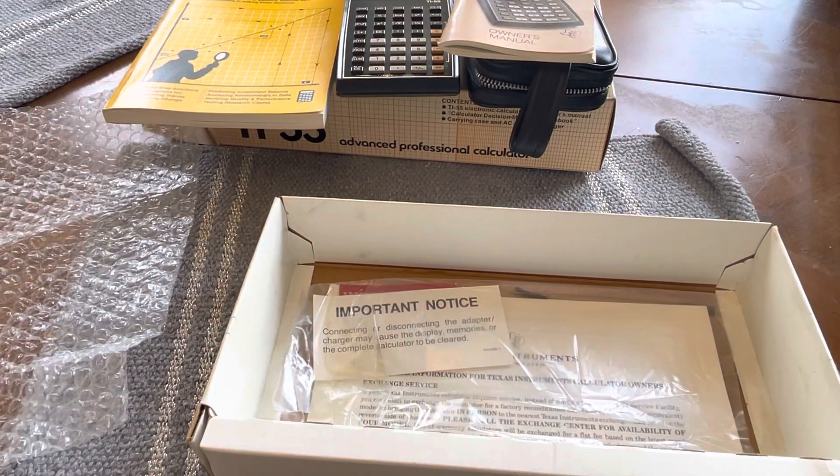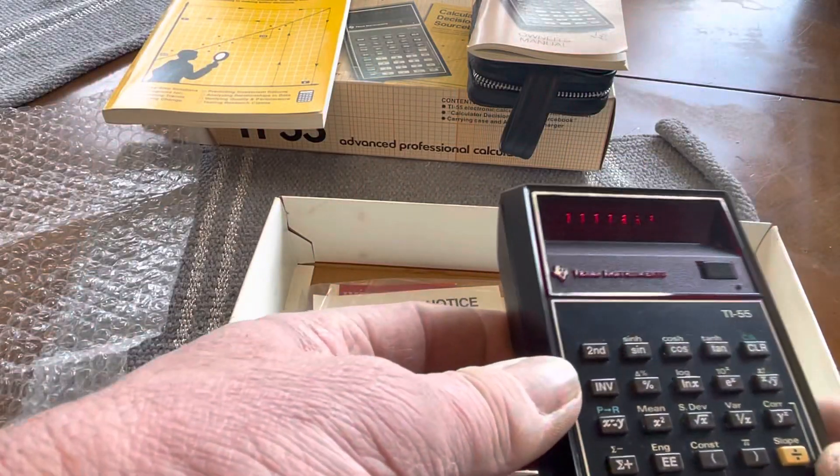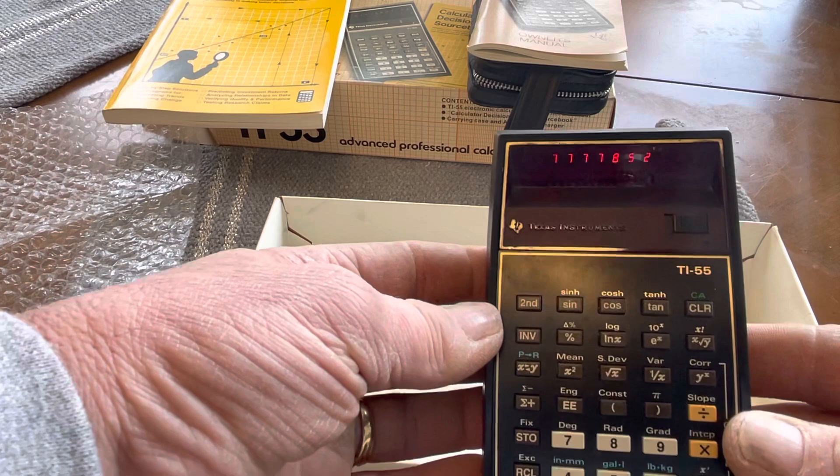So anyway, there we go — the 1977 Texas Instruments TI-55.